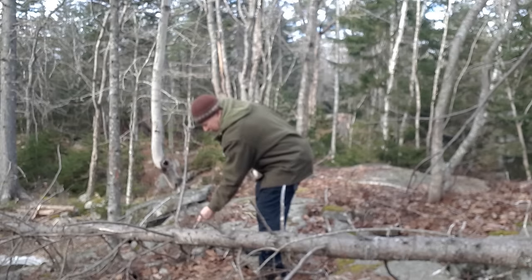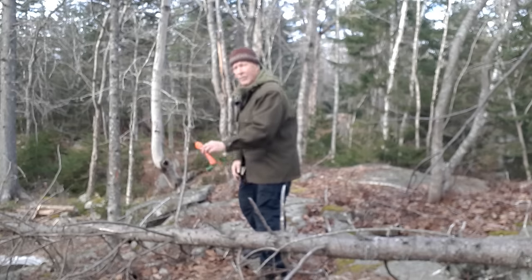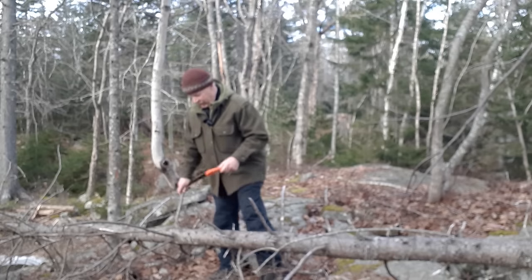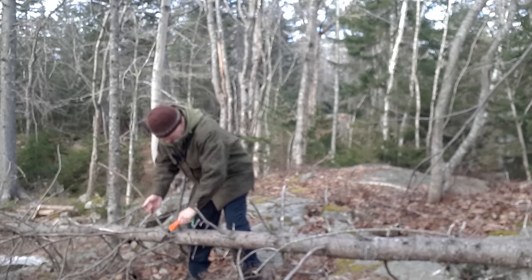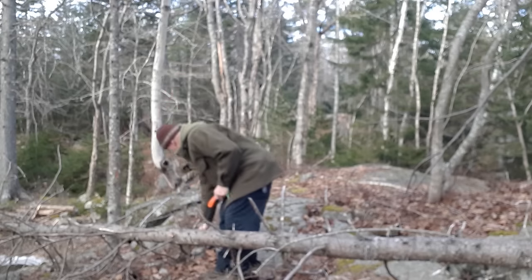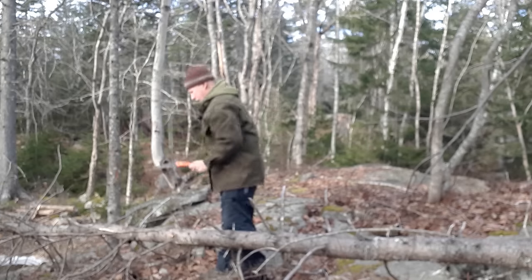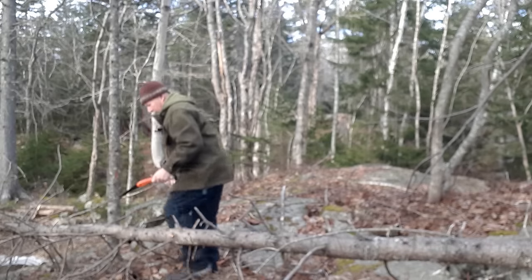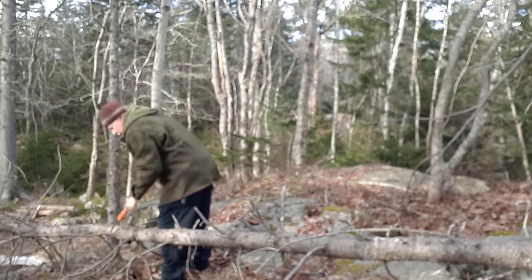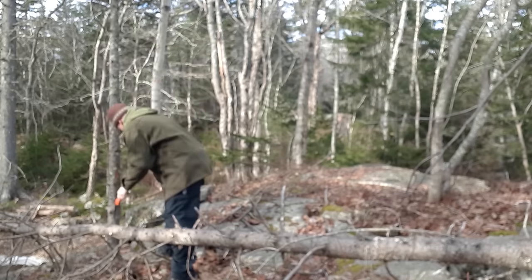Dead spruce — perfect. A couple of thicker ones I'll saw. The saw I'm carrying today is my Bucko Professional, the very first one I've ever had — a Christmas gift maybe ten years ago. It still works. Maybe not as aggressive as a Silky, but it's nice and small. That is probably more than enough firewood; I'm just boiling water, so it won't need very much.